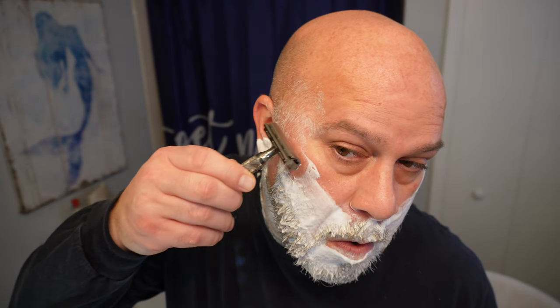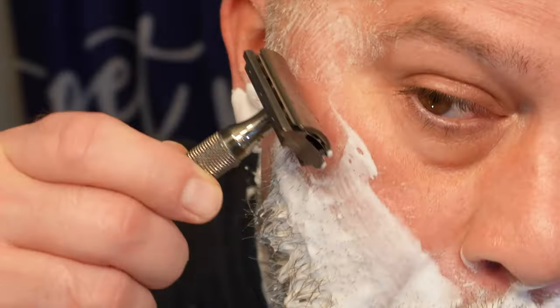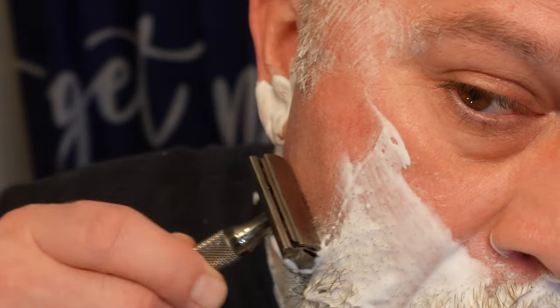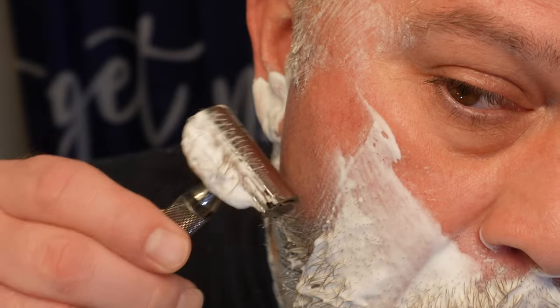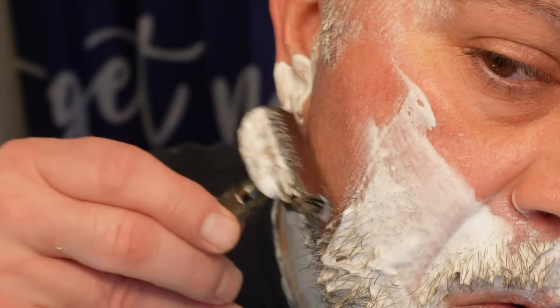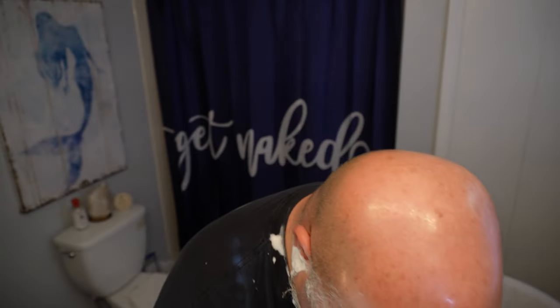Let me go in with the Rockwell 6C on the R6 plate. Much better job.